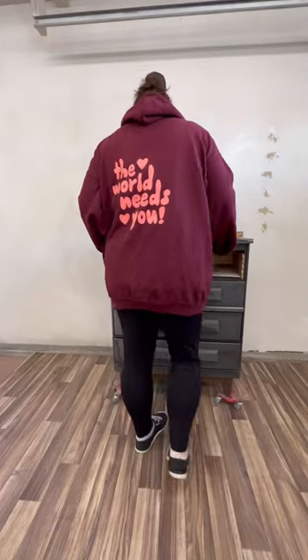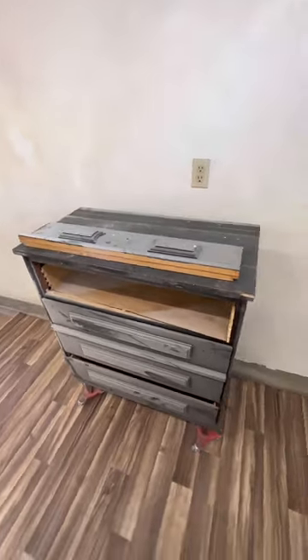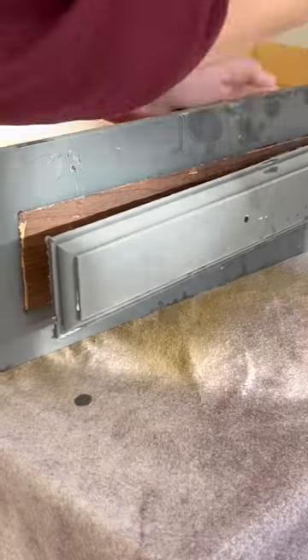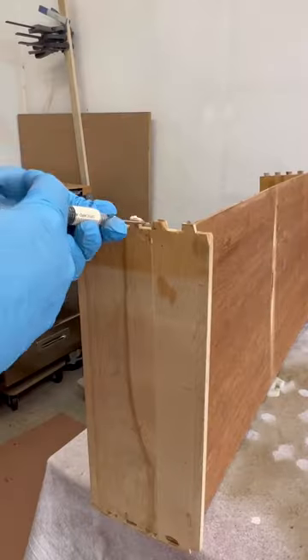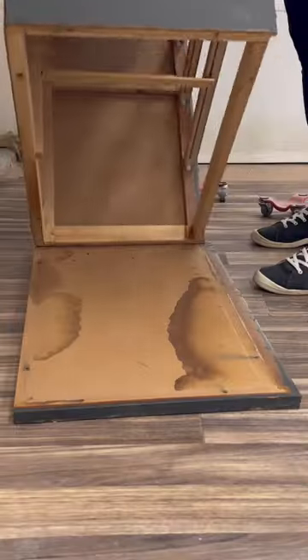A neighbor put this trashed chest of drawers out for the garbage truck, but I grabbed it instead and brought it home to fix it up. I pried all of these panels off of the drawers and glued the top drawer back together before I unscrewed the wood base and the really water damaged particle board top.